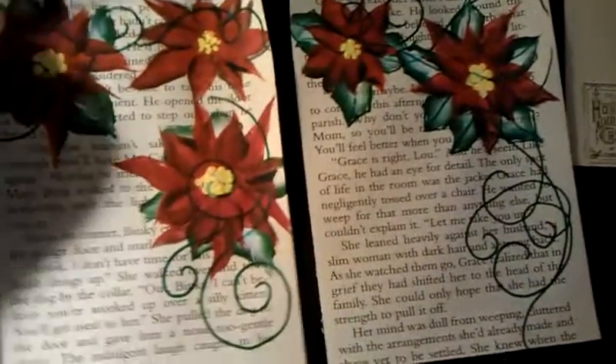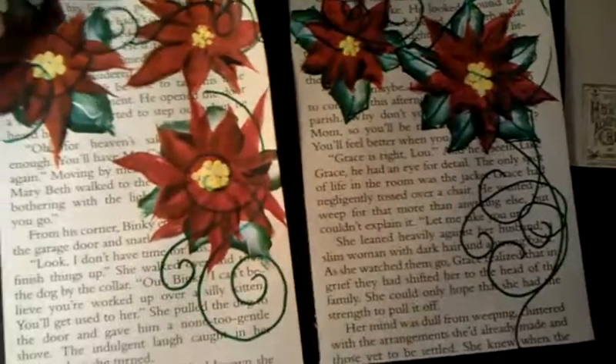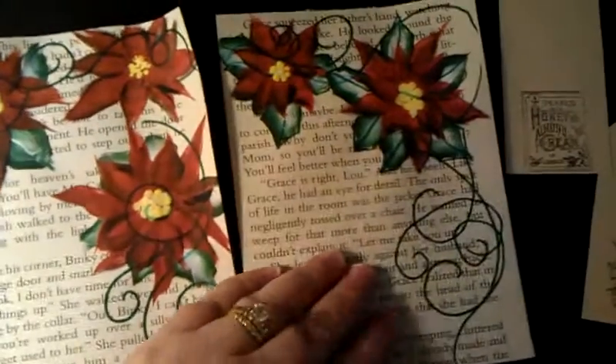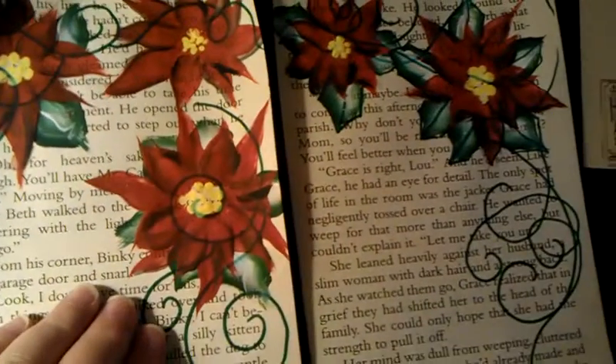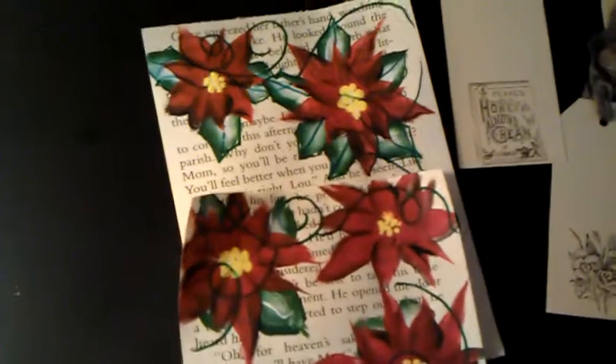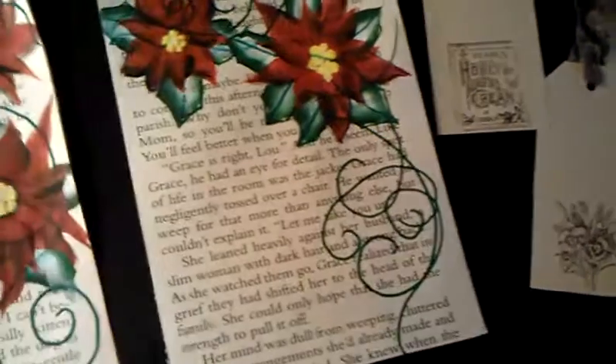So, whichever one you want to keep, Jamie. All I did was I just painted some poinsettias on this book page, so I thought you might like that. Same color — I guess it's just because of the lighting. So, choose which one you want.